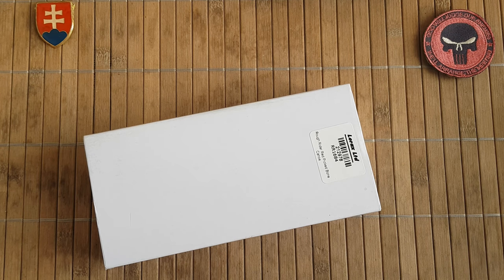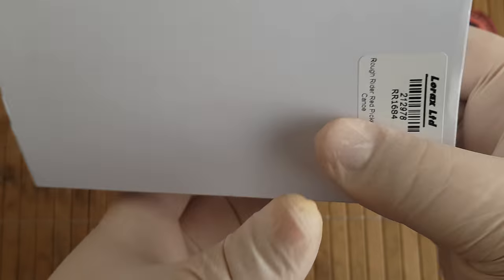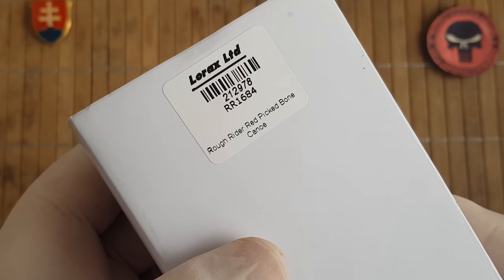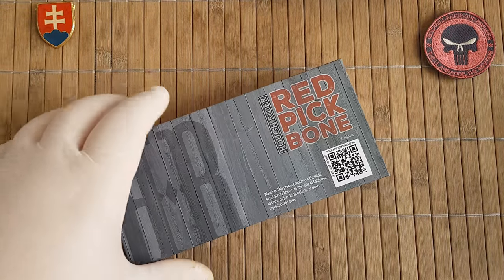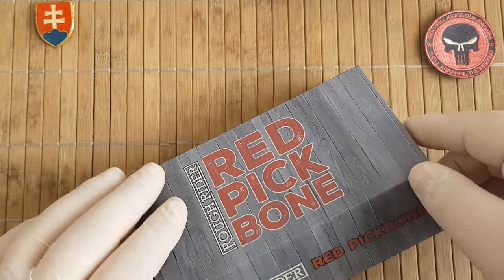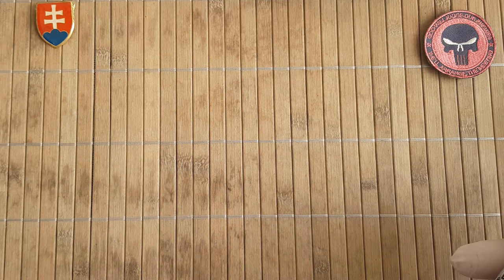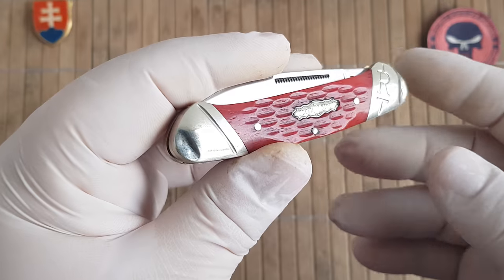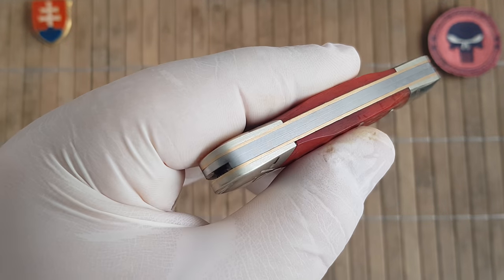Hello friends and welcome. Today I have for you another Rough Rider slip joint, and today we'll be talking about the Canoe pattern with the red bone. This is number RR1684 from Rough Rider. They have a few variants of this one — I did pick up the red bone. Really nice overall packaging.